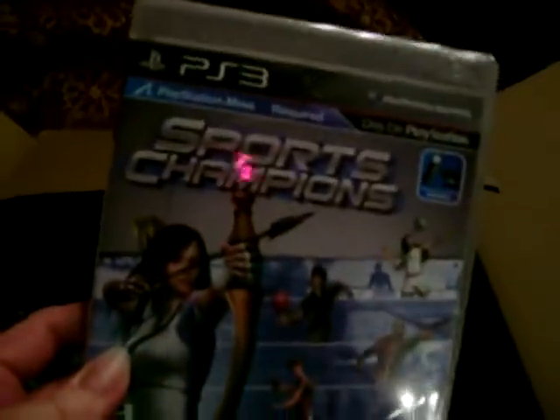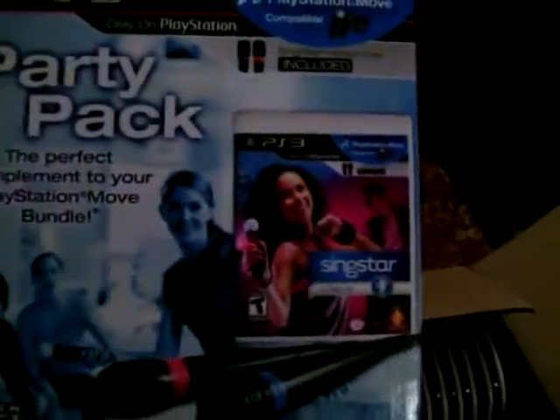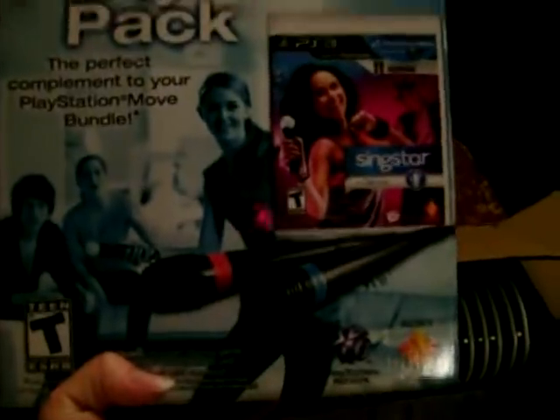Fun for the kids, maybe. Got the Sports Champions game, the Shoot game, and of course the SingStar Dance with the microphones. Some cool looking New Year's cups with the PlayStation logo on them.